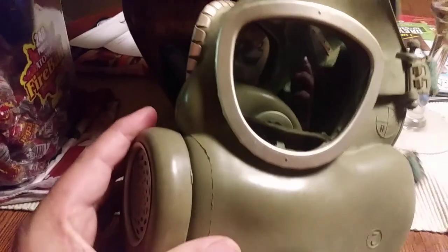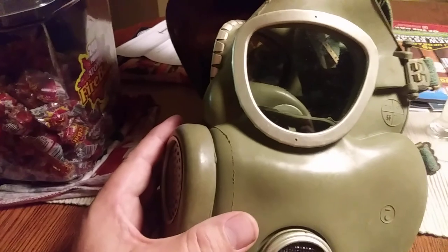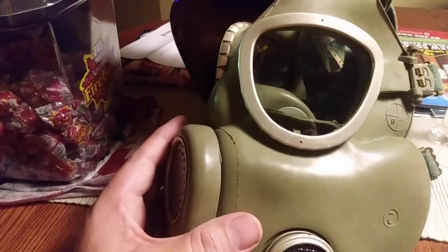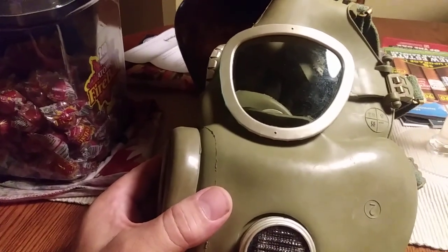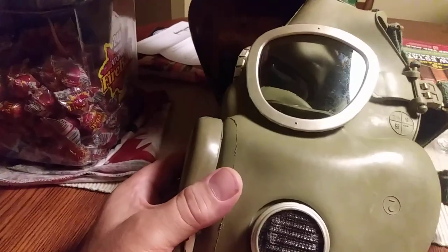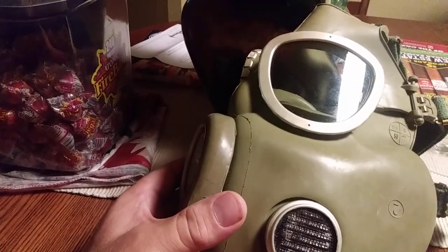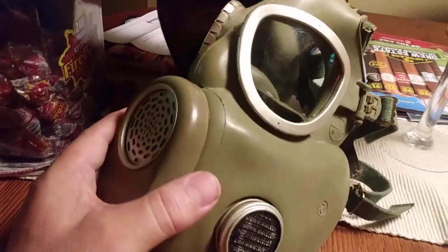What can you use this for? Suppose you're driving through train tracks and there's a chemical spill and you're stuck in traffic — this may come in really handy, especially if it's chlorine or something that can kill you. This is a great thing to put in your car, or if you're using chemicals and spraying, it's a good respirator. I'm glad I got them and I think they're pretty good — that's all I got to say about that mask.